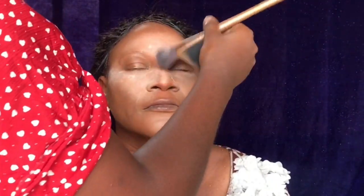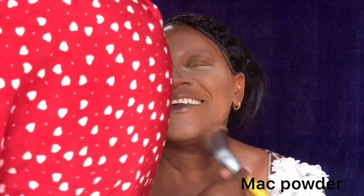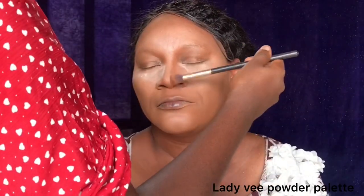Then I'm going into the MAC powder — I forgot the shade — using it to set all over her face to make sure everything blends together. I'm using the powder all over her face.